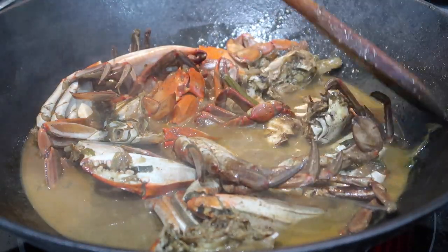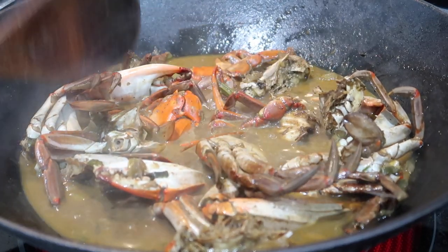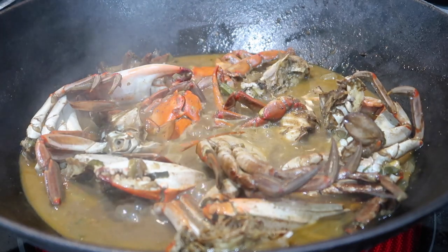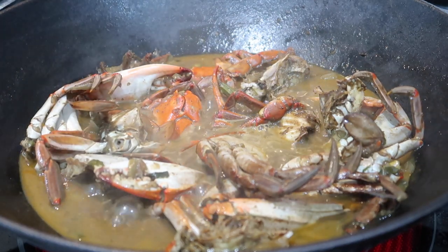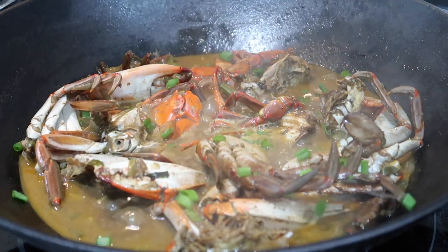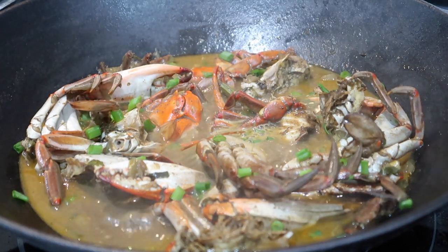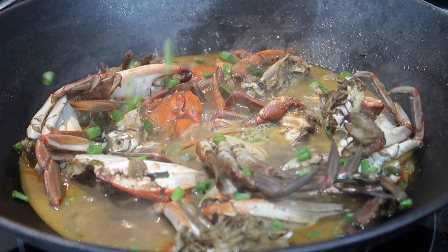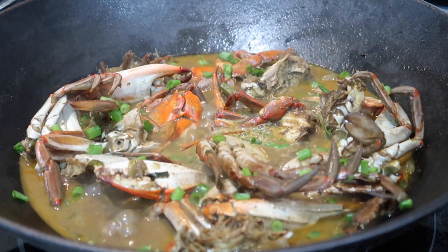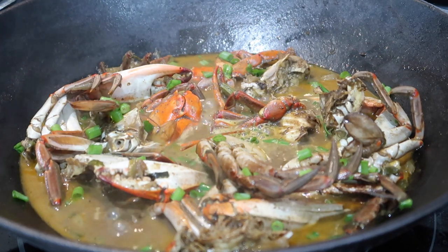My crab curry is all done and this took about 20 minutes to put together — the longest part was prepping the ingredients, and even that wasn't long. If you enjoyed this quick and simple crab curry recipe, please give this video a thumbs up and subscribe to my channel if you haven't yet. 2021 is going to be full of amazing recipes and I want you guys to be part of the Matthews Guyanese Cooking family. Don't forget to leave comments down below — I'll see you guys again very soon. Bye everyone!